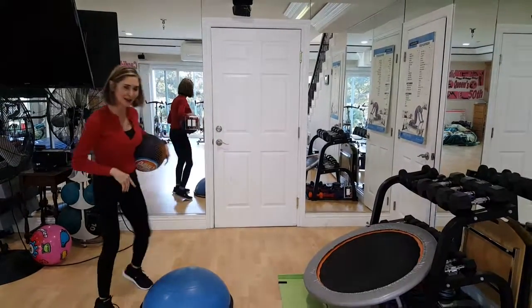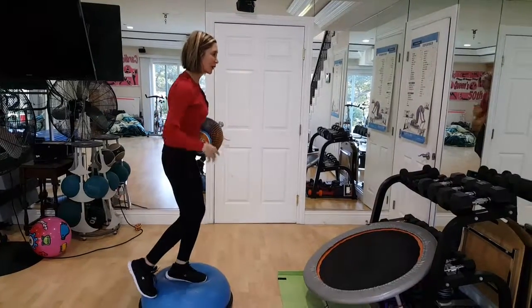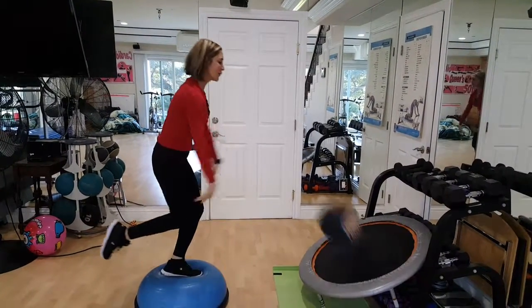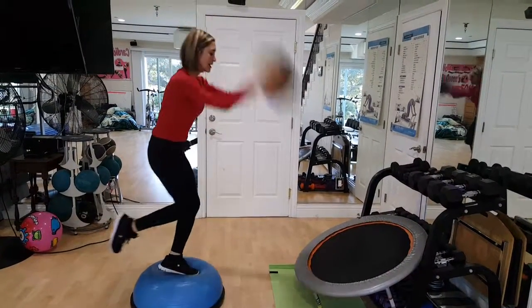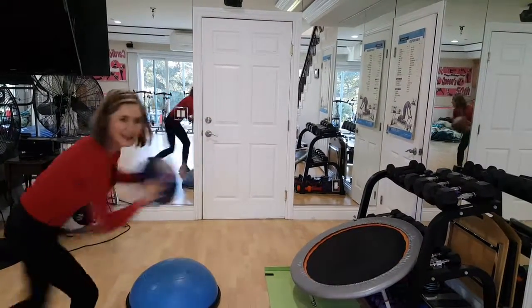Let's try the good leg. Now watch this — the good leg is going to be worse than the hurt leg. Ready? One. This is not easy, guys. Two. Three. Four! I did it!